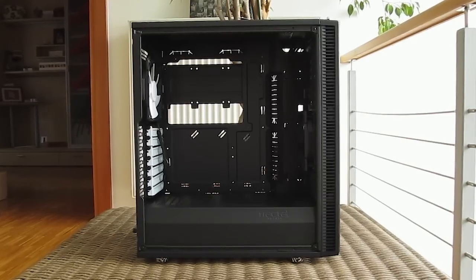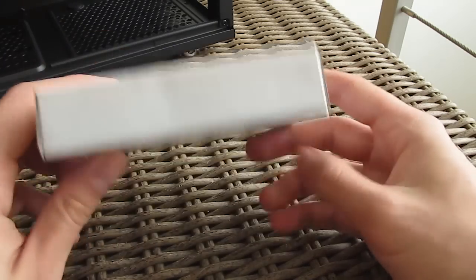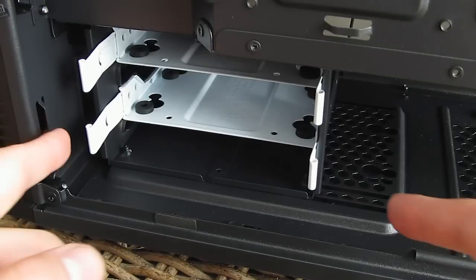Removing the right side panel — which carries a thick and heavy sound dampening foam — and going to the other side of the motherboard tray, at the bottom in the 3.5 inch drive tray you'll find an accessory box with all the necessary screws and other parts.